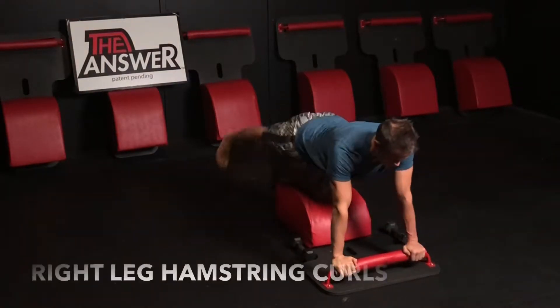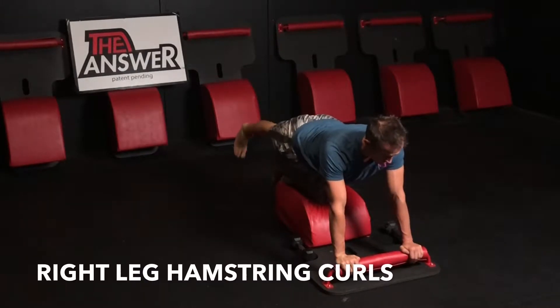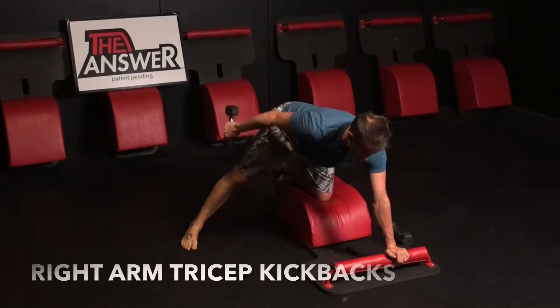Set your weight down, set your hand down, moving into some hamstring curls. Engage the glutes and the hamstring here — chest up, back flat, shoulders square, hips square. Keep your leg out to the side, grab the weight.